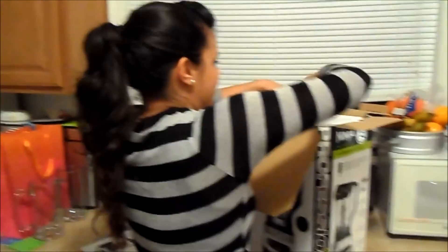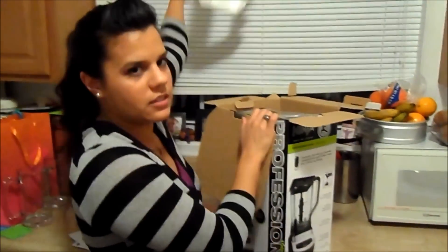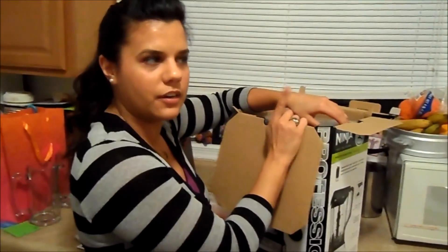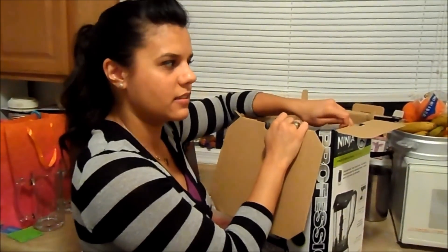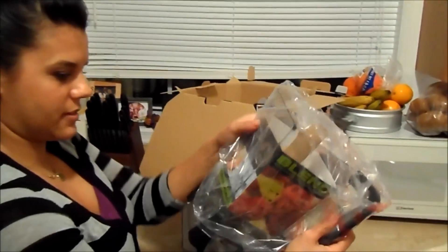Not only did we get this for really cheap — it's $139.99 and it was on sale for $99.99, which is really the regular price for it because I see that everywhere. And then we got $35 off of that, so we paid like, including tax, about 70 bucks — $70! For this — it's a really good machine, it's a thousand-watt.